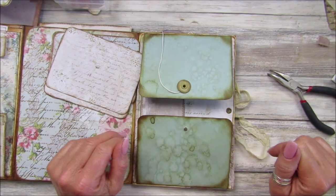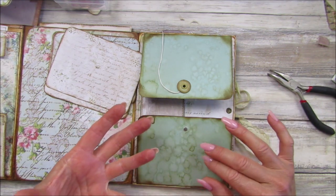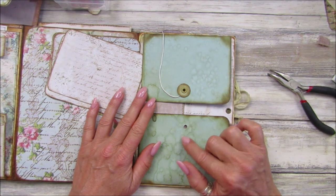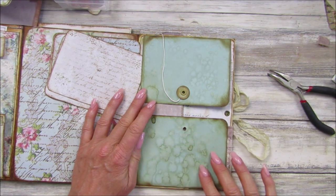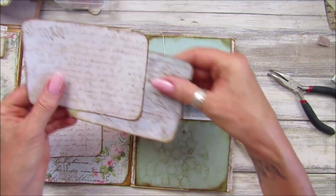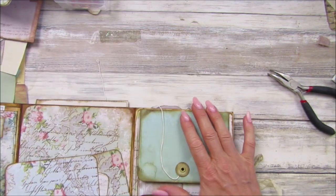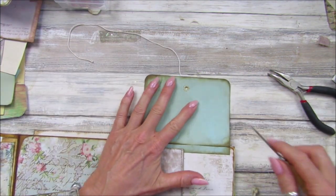Hi guys, welcome back to my channel, it's G from Happiness and Crafting. This is just a quick tip video. I'm working on my folio and I wanted to remove this eyelet — I've already removed one here because I want to cover this page. I don't like these little flaps; I want to pop paper on top, so I need to remove the eyelet. I'm going to show you how I do it.